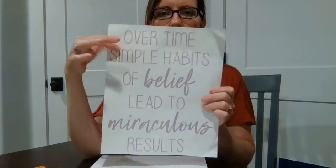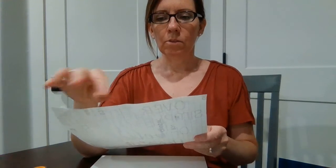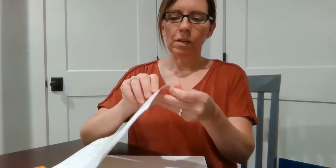I've already cut this down and made little marks on my board so that I can eyeball where it's supposed to go and get it centered on the board. So first, you'll just peel up the corner and start peeling the backing off.